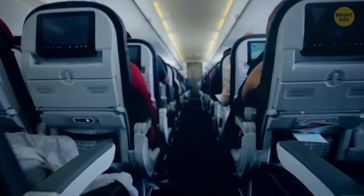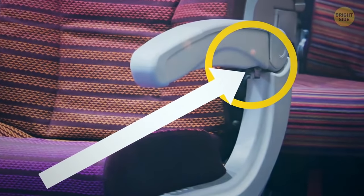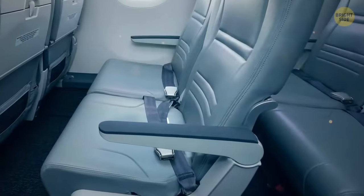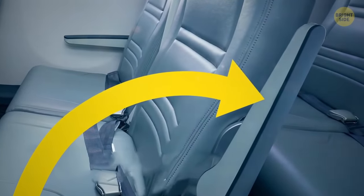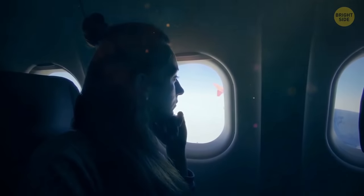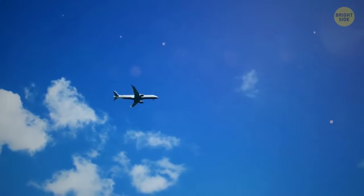Next time you're on a plane and get the aisle seat, look for the hidden button on the armrest. Feel around near the hinge at the back, and you should find a button. This releases the armrest lock, instantly allowing it to swing up. Once it's level with your seat, it won't press into your side anymore, and it'll give you more room to move your legs around.